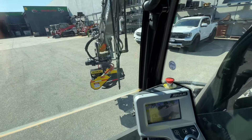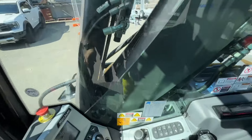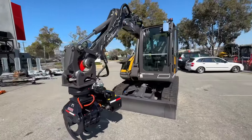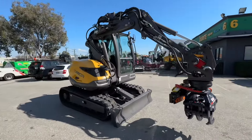Nice package mate, nice and light on the end — the attachment. Looks a treat. So this will be off on the truck tomorrow for you. Any questions, just let me know.